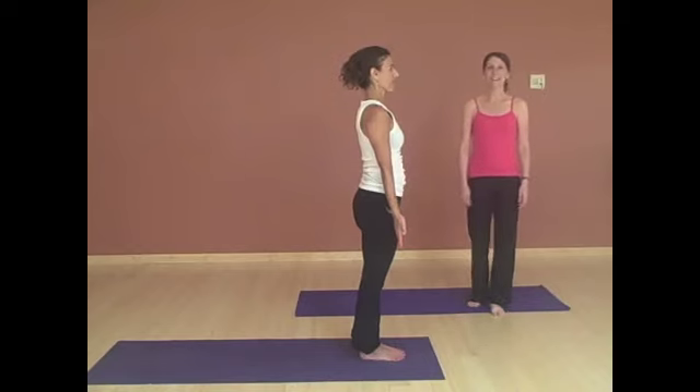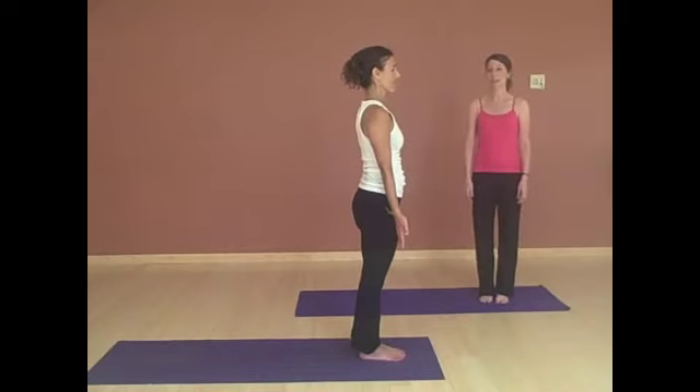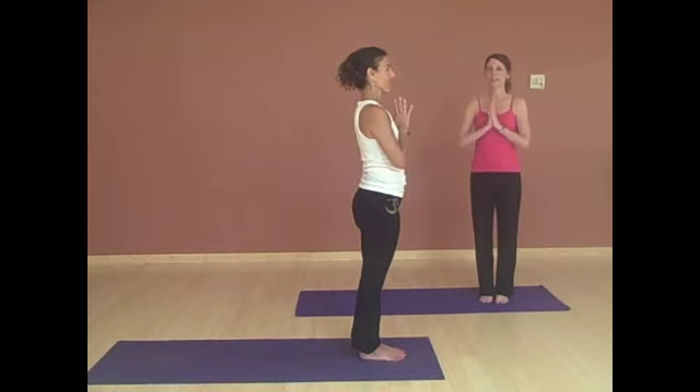Now we'll be moving on to Sun Salutation A. Begin by coming again towards the front of your mat with your feet fairly close together and parallel, bringing your hands to your heart, and finding your breath.